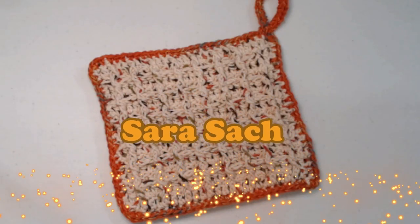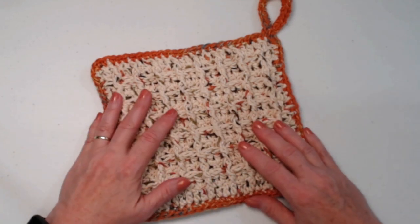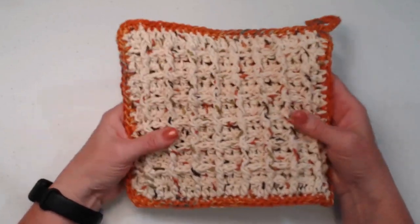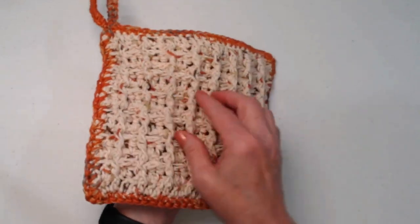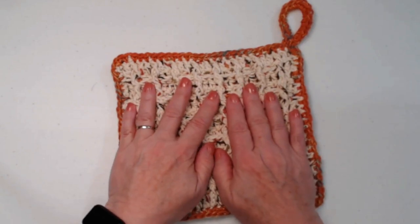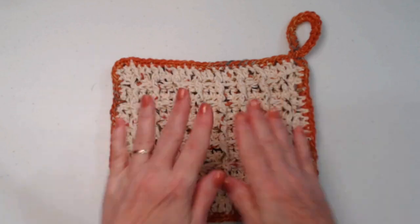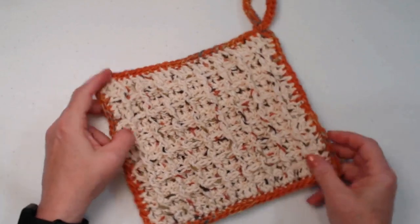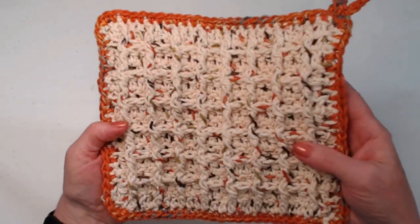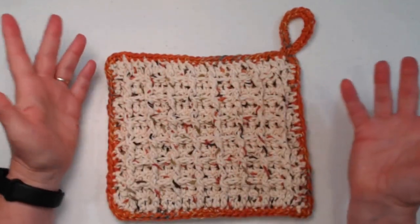Hello my yarny friends, I'm Sarah Satch and welcome or welcome back to my crochet channel. Today's video I'm going to show you how to crochet the waffle stitch double thick hot pad and pot holder. It will protect your table, it'll protect your hands, and it's super thick and super cute — it looks like a big waffle!